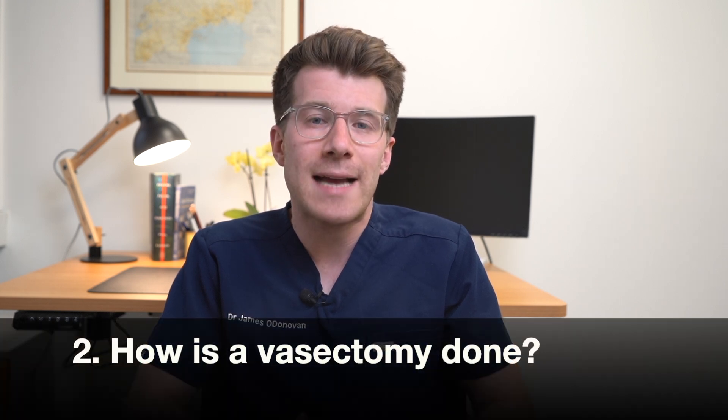You should only have a vasectomy if you're certain that you don't want any more children, or you don't want children at all. That's because a vasectomy is considered to be a permanent form of contraception and reversing a vasectomy can be done but it's very difficult. If you have a partner it's best to discuss it with them before you decide, and if possible you should both agree to the procedure, but it's not a legal requirement here in the UK to get your partner's permission.